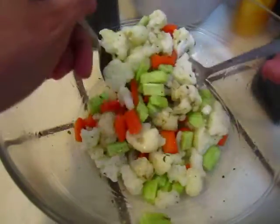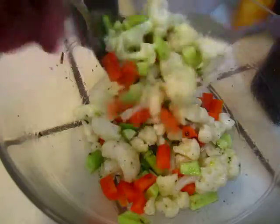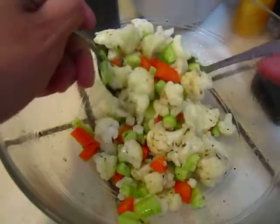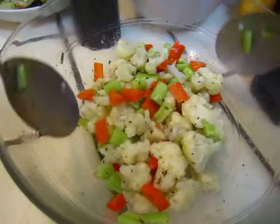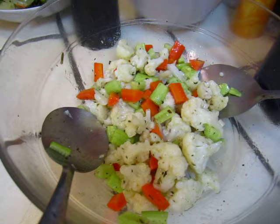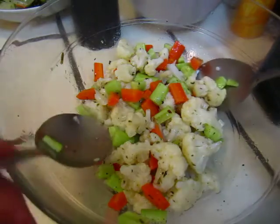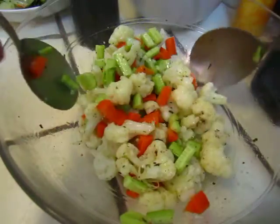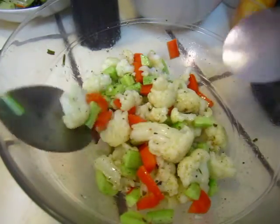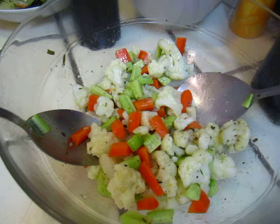If you like, you can put some greens or some other things to make it more tasty. But it's good enough. You can put some olive oil to get a little bit more taste. It's a very very plain taste. Vegetables — they are all very very plain taste.